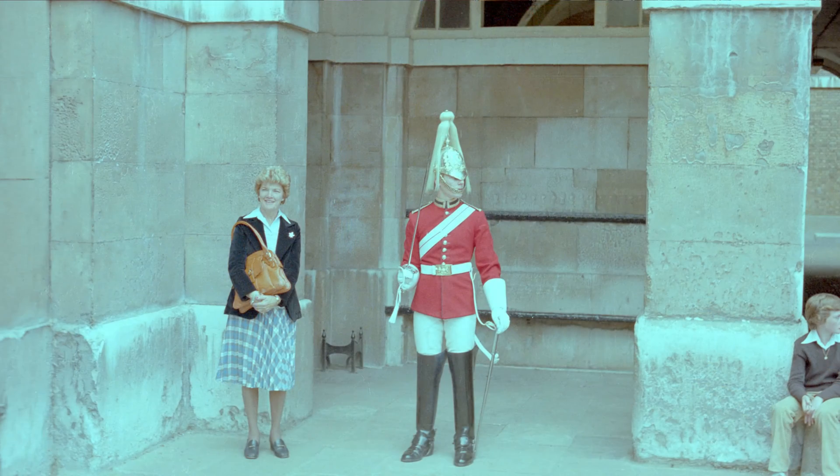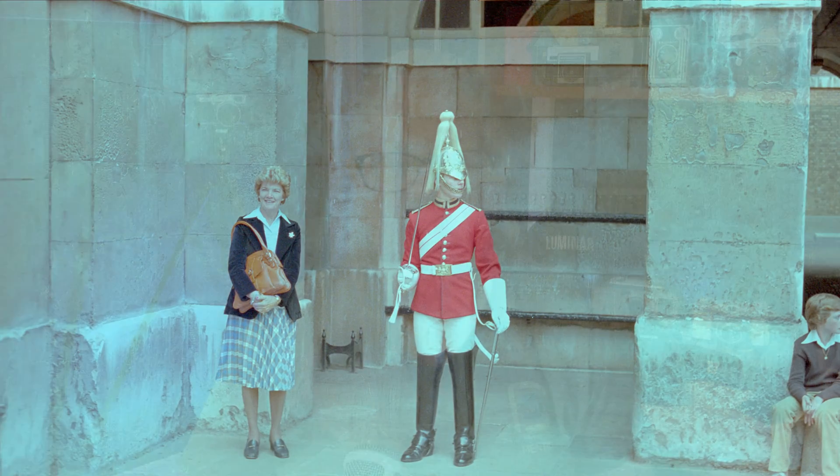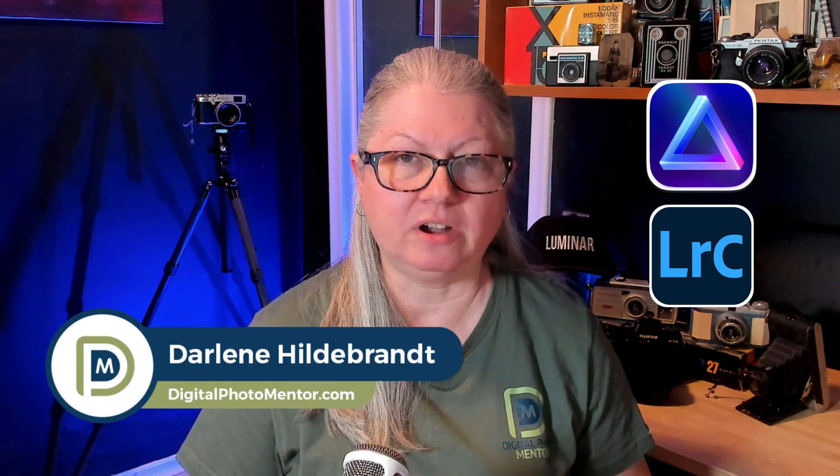Have you ever found an old color photo in a box or a closet somewhere that has faded and shifted to an odd color? Have you scanned it and tried to fix it and nothing is working? In this video you'll learn how to get rid of an unwanted color cast using some tools in Lightroom and Luminar that you might not have considered for this job. I'm Darlene the Digital Photo Mentor — if you're ready to restore an old color photo and get rid of that nasty color cast, let's do this.